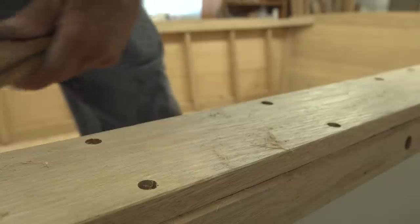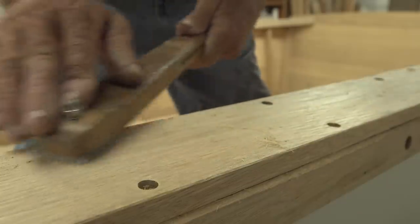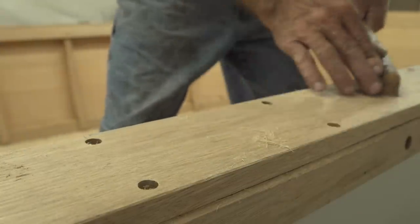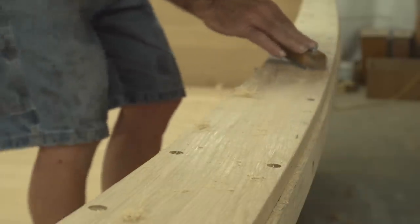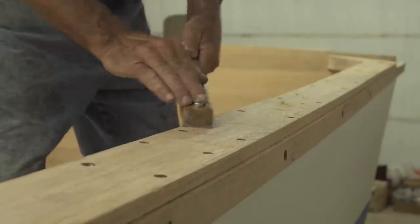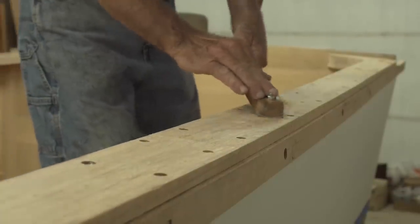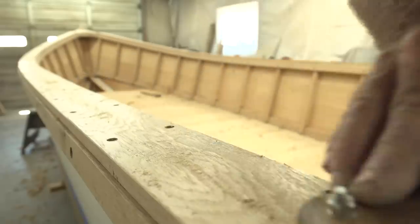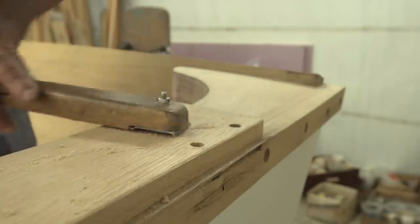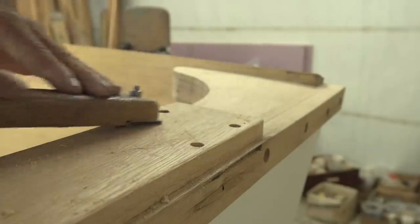Another thing about scraping versus sanding: I can scrape that off with no worries about altering the shape of the top of the hole, but with sandpaper I'm not convinced you wouldn't kind of taper it at the edge of the hole, and that wouldn't be good. It's hardwood too, so it's easier to get away with here than it would be with some kind of softwood.